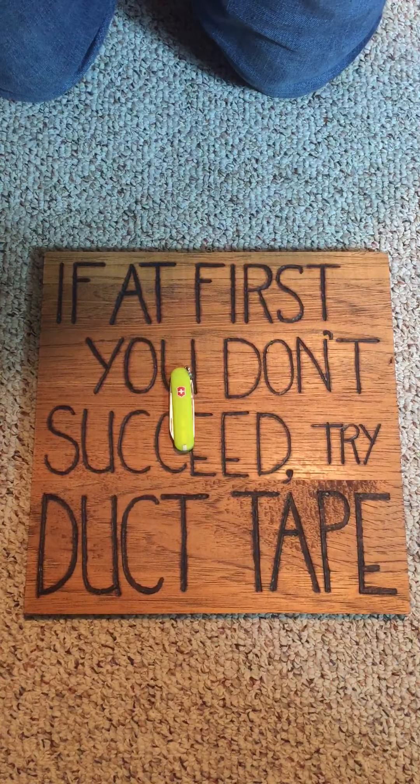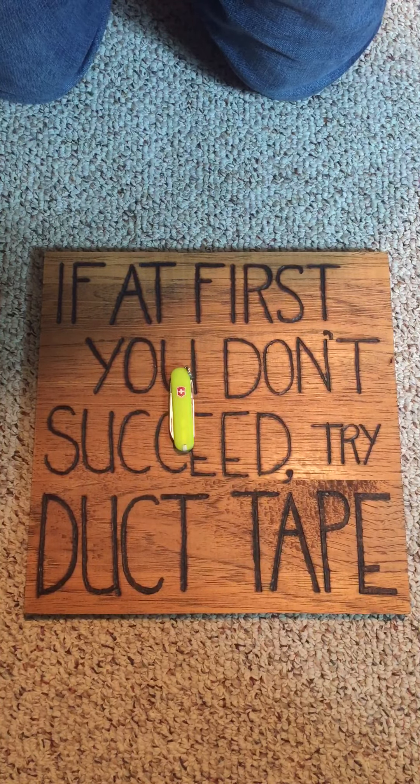Hello and welcome back to A Guy With Good Gear. This week, as promised, I'm going to be reviewing the Victorinox Classic.